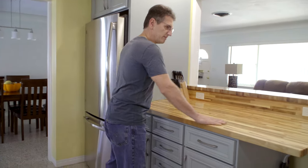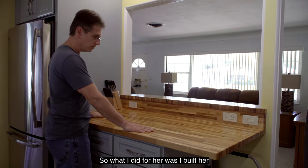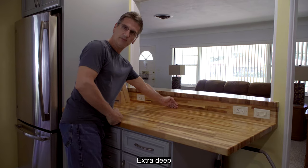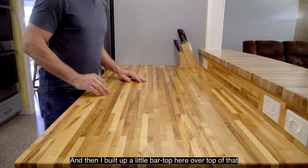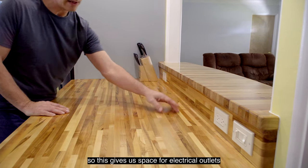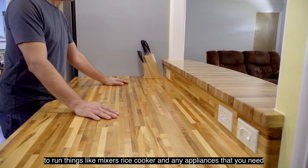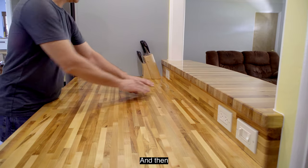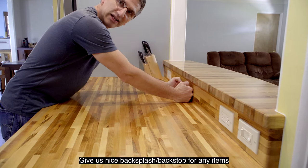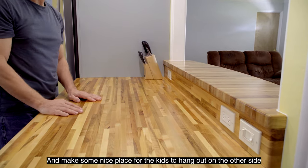She wanted a nice workspace here facing the living room, and this was a wall. What I did was build her an island top here, extra deep — 30 inches deep — and then I built up a little bar top over top of that. This gives us space for electrical outlets to run things like mixers, rice cookers, and any appliances you need. It also gave us a place to put a light switch, and then the bar top goes up to the living room. It gives a nice backsplash and backstop for any items she's working on so they don't roll over. And it's a nice place for the kids to hang out on the other side.